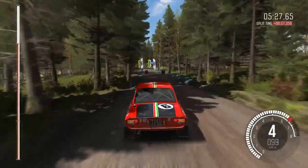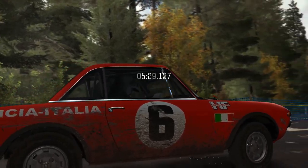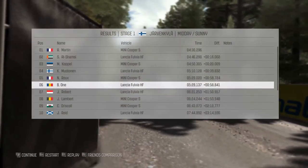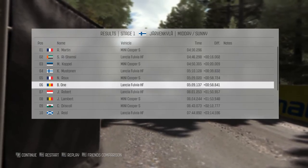To finish. Left 4, hundred. That's right. Left 5, 60. Right 5, yep. Bye.